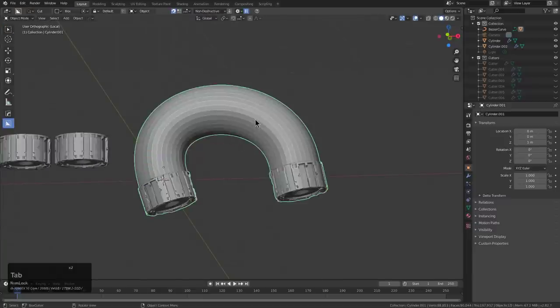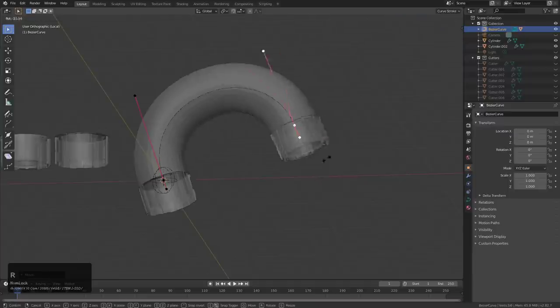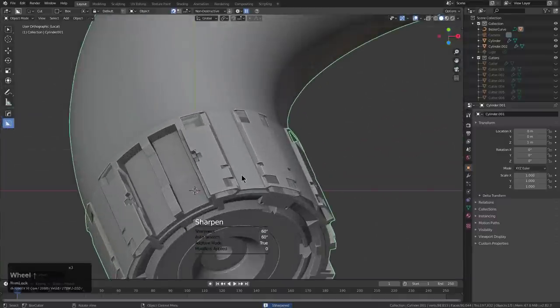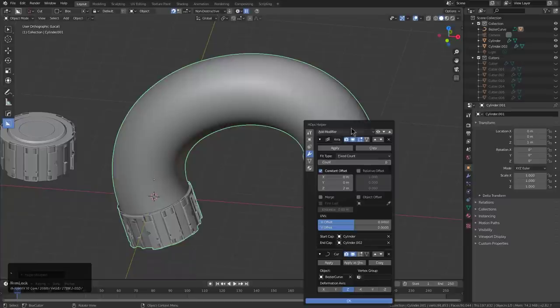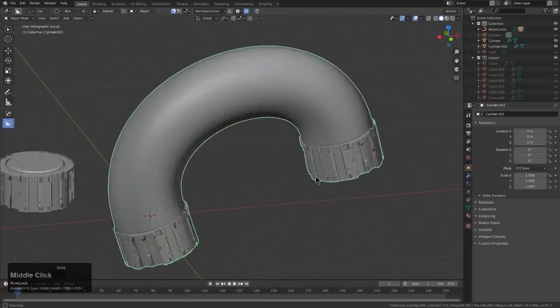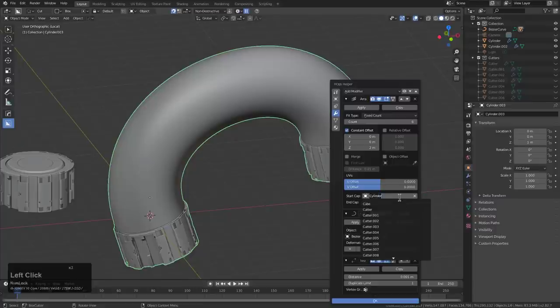We can actually get in here and bend our curve as needed to adjust our hose — if needed, of course. Everybody likes a dynamic hose. So now the last thing is to get in here and weld it, because otherwise it will just look terrible. We shift-D cancel, and then let's remove the cylinder end caps.